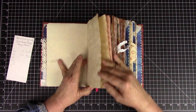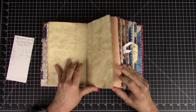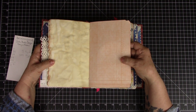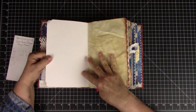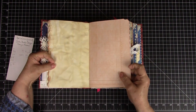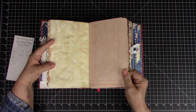I edged them with — I think it was a distress oxide Vintage Photo ink. Then from my Etsy shop we have ledgers in 10 different colors, and I printed this out with a blank on the back on a nice 110 pound cardstock.